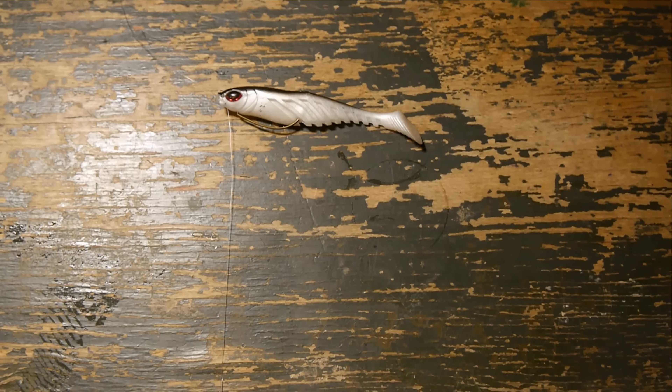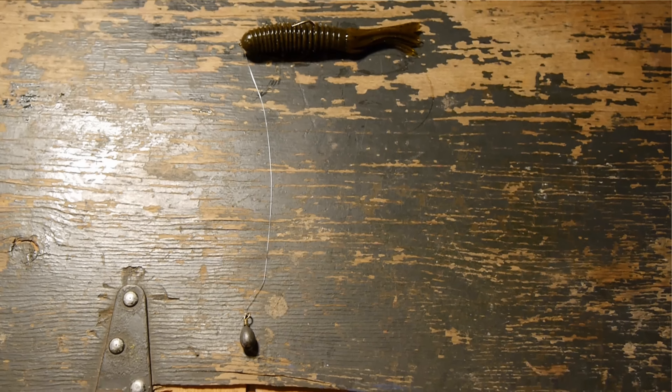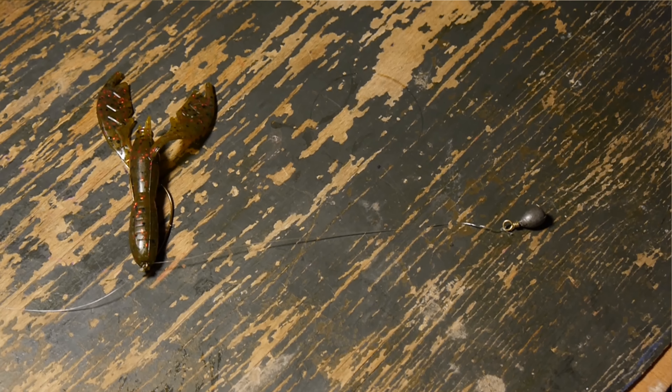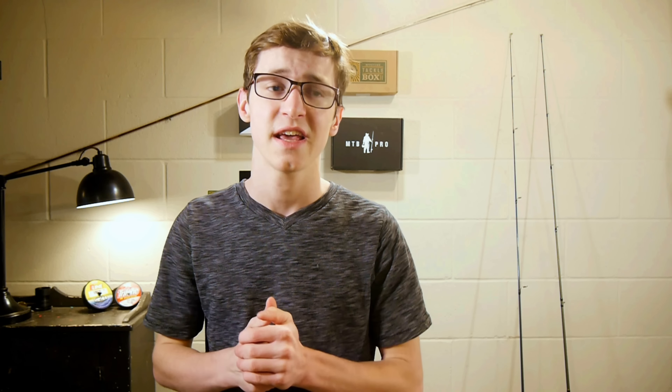What if we put a swim bait on the drop shot? It would imitate a minnow suspended in the water column, maybe like it's dying or wounded. What if we put a tube on the drop shot? That would be another great idea. You could also put a craw on the drop shot and that would look really cool as well. You could even put a hard bait on the drop shot — like a jerk bait — and fish it really slow and subtle to get those bites when the bass are finicky. You can go crazy with it and put all different types of lures on it.